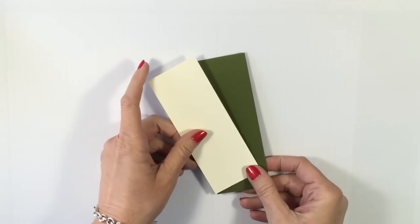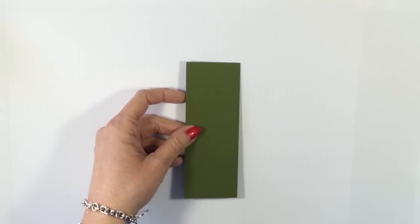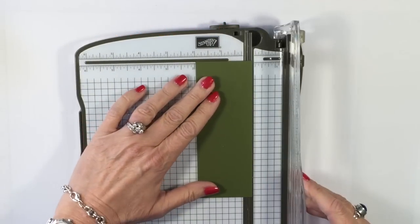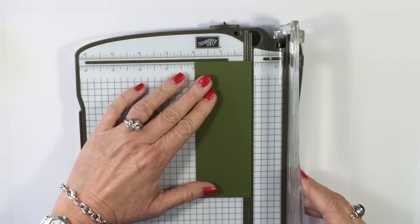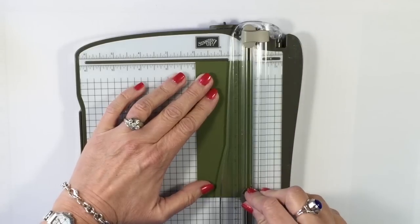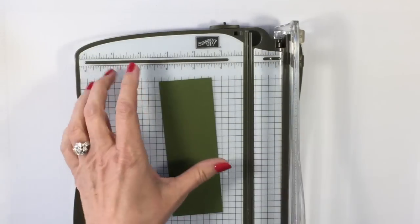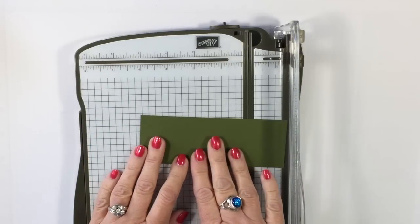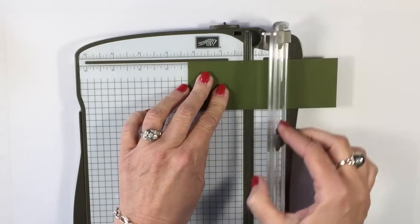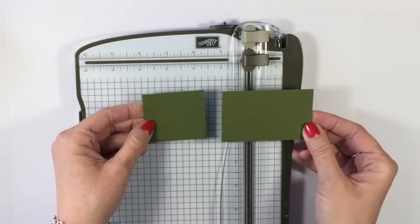We're going to go ahead and start to work on our Flash Card pieces, starting with the Always Artichoke. I need to do just a little bit of cutting, so I'm bringing in my Stampin' Trimmer. We're going to cut this down to just a hair below two inches. Save that piece — we'll actually use that. Then we're going to cut this piece to two and a quarter inches, so we have one that's a little bit bigger.